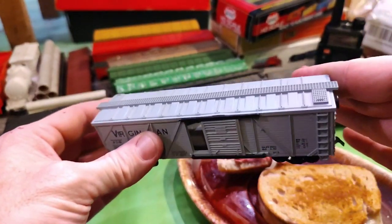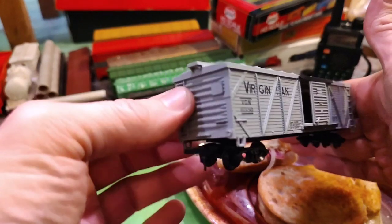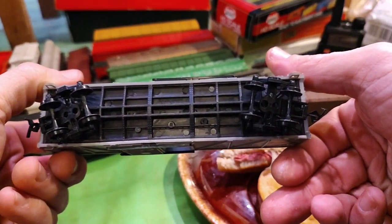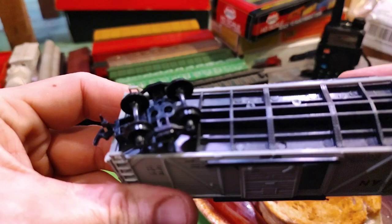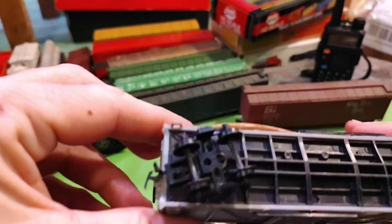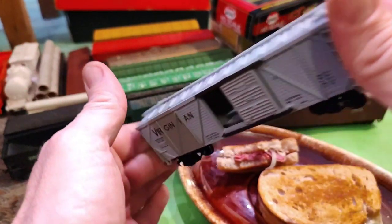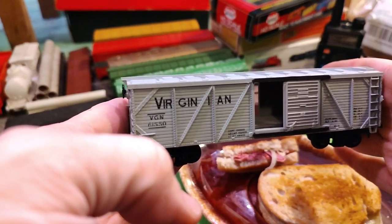A Virginian box car — or I guess what they call it, a wooden woodside reefer. Who's it by? I think Bachman or something. Made in Hong Kong but it doesn't say by who. It's not too bad — got pretty good detailing. I bet it would pop if you really weatherized it.